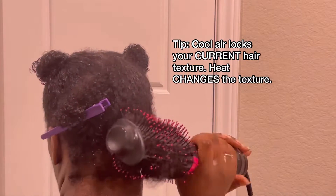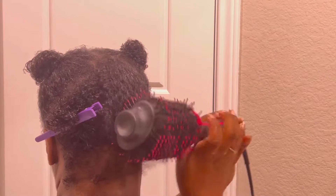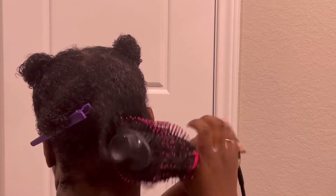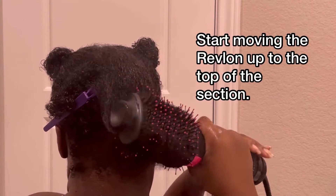You want to make sure that you're rotating the brush. The brush should never leave your hair — if the brush is leaving your hair, that's air going away. You want all the air to always be concentrated on your hair.